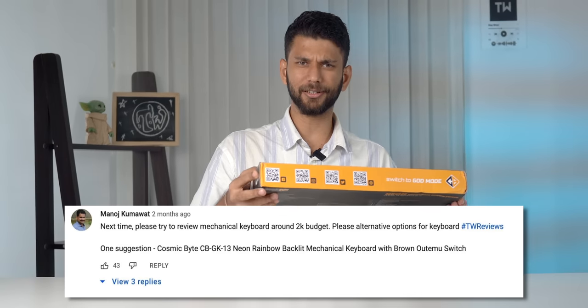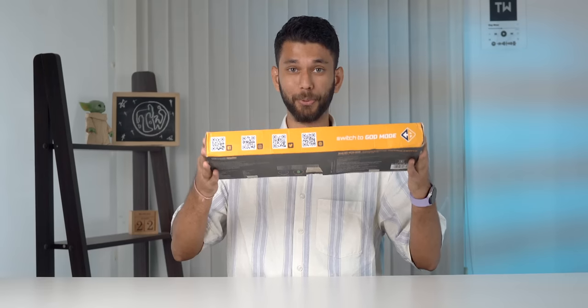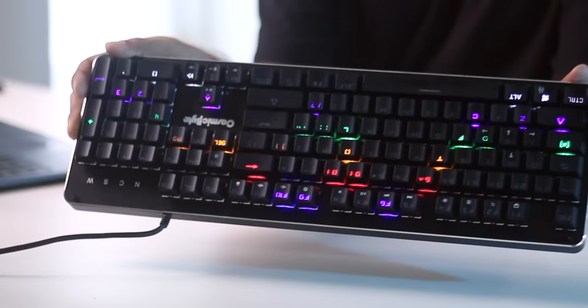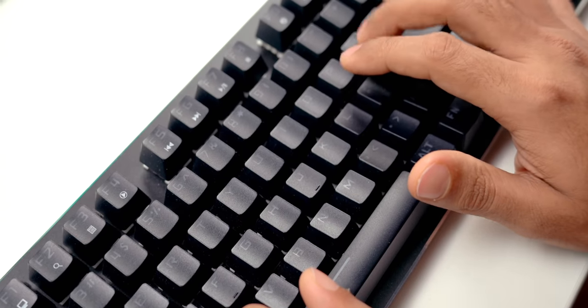You also asked for keyboards, so this time we have the Cosmic Byte CB-GK13 Wide mechanical keyboard at around ₹2500. It comes in a big white box. Build quality is sturdy with minimal to no flex. It has a cool RGB lighting system — pressing two buttons cycles through various lighting options, including one that lights up each key as you press it.